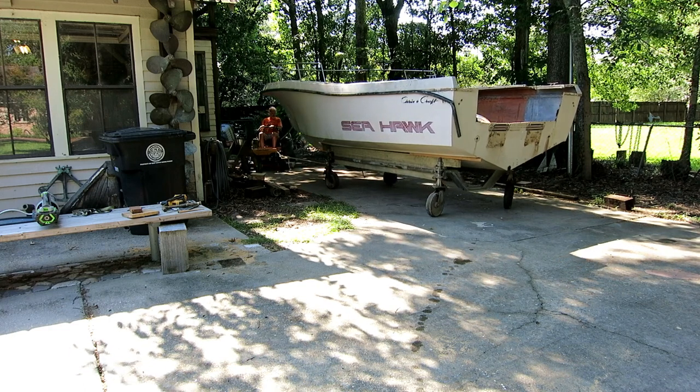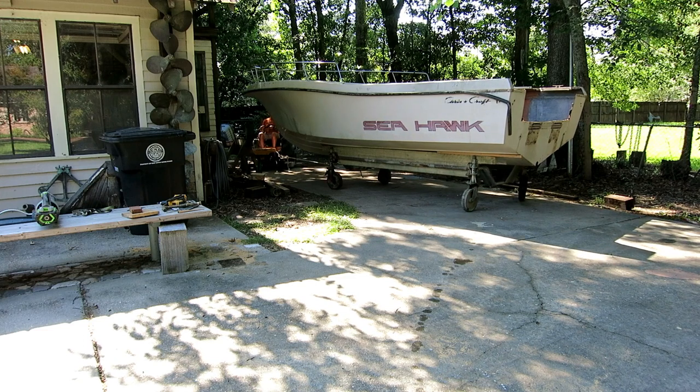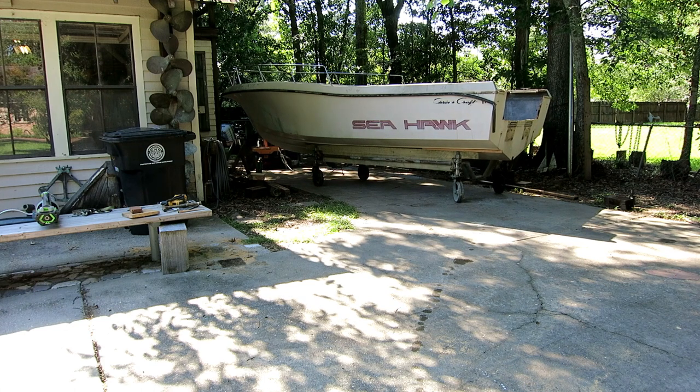Right here you can see I'm trying to pull it and it keeps trying to roll off into the dirt again. If I were working in a warehouse where the floor was flat and smooth this thing would be awesome — still pretty good though, it did let me turn the boat around.